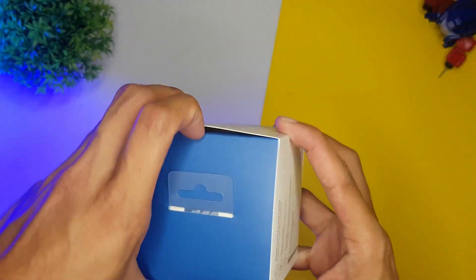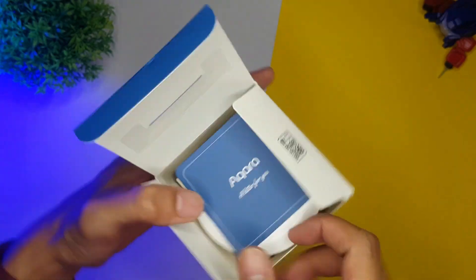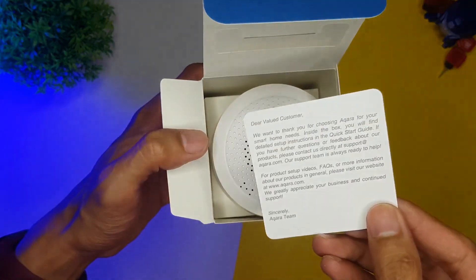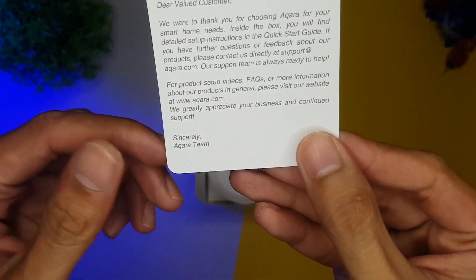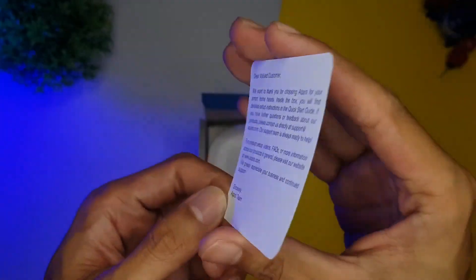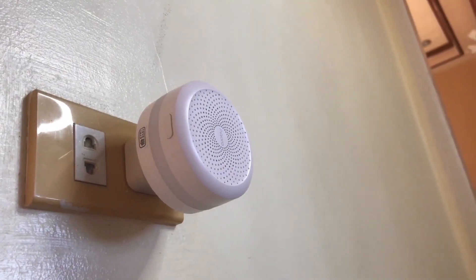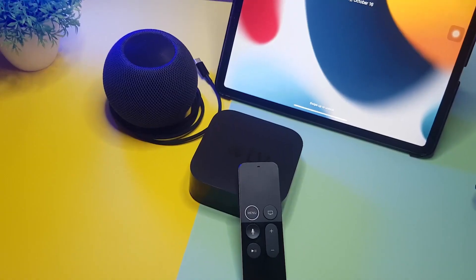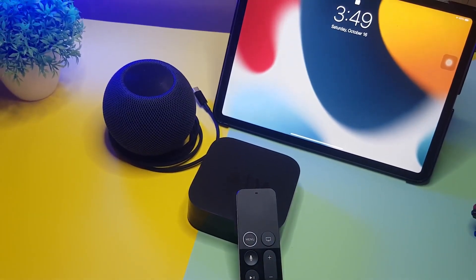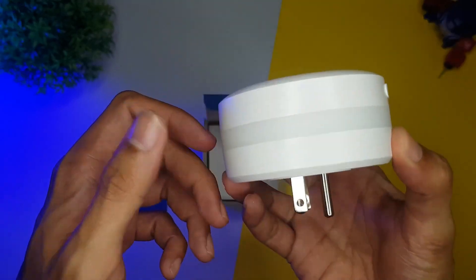First, let's check what comes in the box. I accidentally opened it from the bottom, so if you open it from the top, the first thing you will see is a thank you card — appreciate the little gesture from the companies. Then you will have your Aqara hub, then a manual, and that's pretty much it. The Aqara M1S hub is compatible with all three major smart home platforms: Google, Amazon, and Apple. If you're trying to set this up to Apple's HomeKit, there's the HomeKit code available from the box, the device itself, and from the manual.